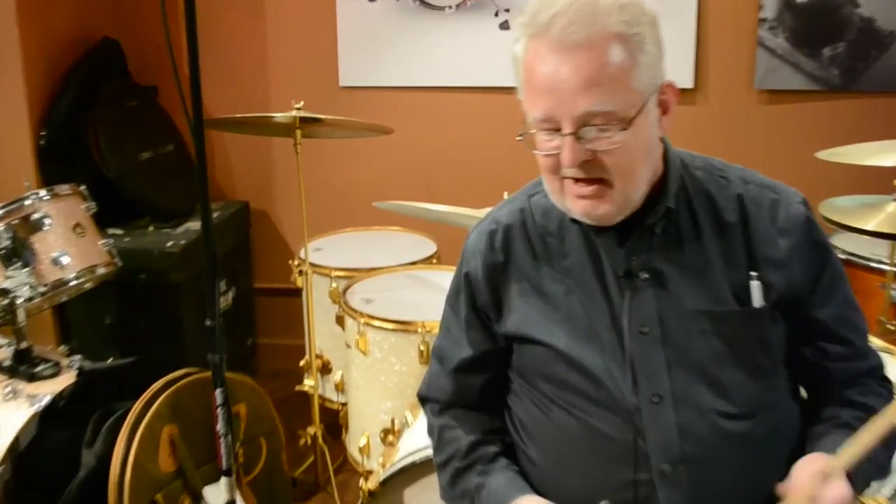Huge sound, huge sound. Check them out on the website — maxwelldrums.com — Gretsch Broadcaster 3-ply shells. Thanks.